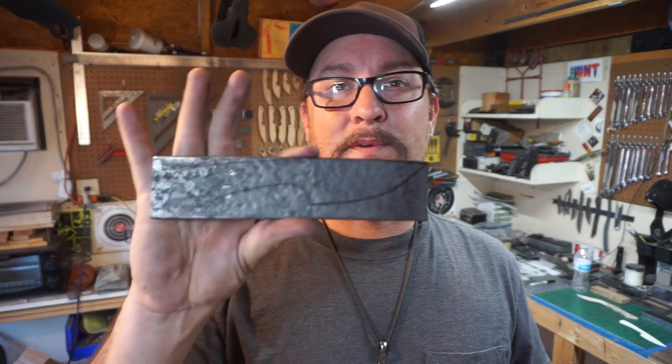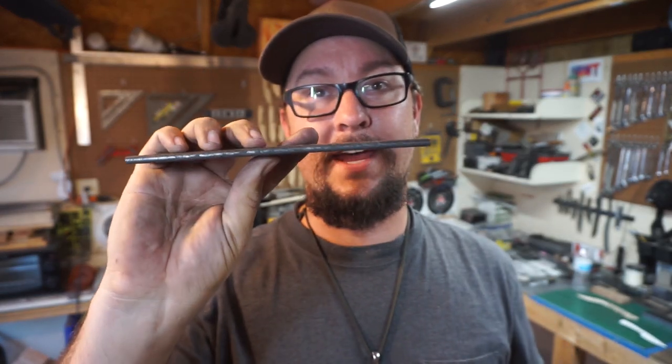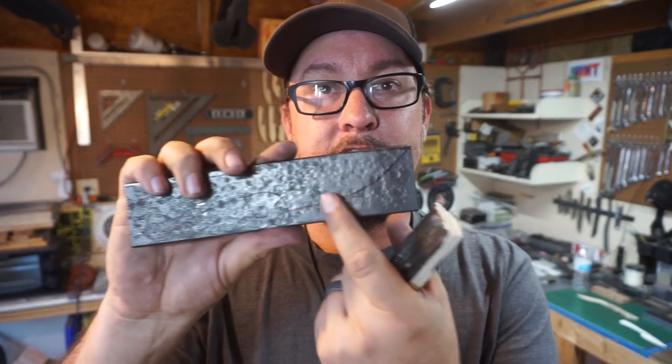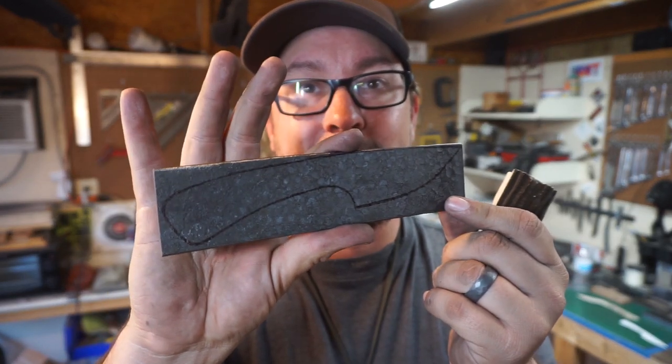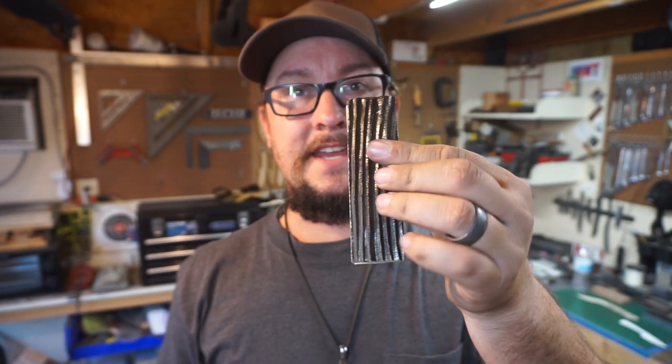What's up everybody? We're out in the shop and I'm just going to do a quick intro here. We are going to be working on a 5160 knife. This one is some of the stuff that I had flattened and then textured. We're making this cool little hunter slash EDC style knife with this unique handle scale material that I had got a while back and I've been waiting on the perfect build for it. I feel like this is it.